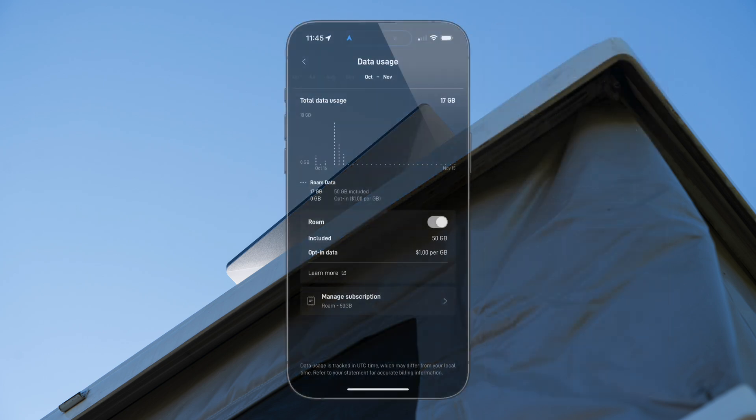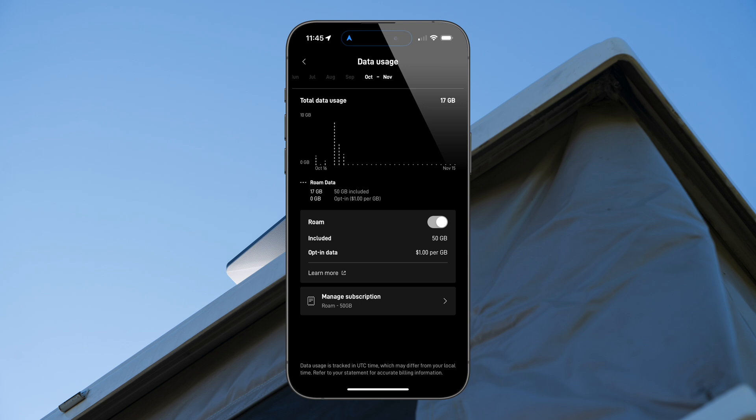We started the trip having used about 3 gigs of data in our billing period and ended having used 17 — so about 15 gigs for the trip, or an average of about 5 gigs per day. We each had an iPhone connected, and Val used her laptop for about 4 to 6 hours a day. On days with just iPhones, we were probably averaging 3 or 4 gigs, and when using iPhones with a laptop, it was probably closer to 6, 7, or 8 — it really depends on what you're doing with your devices.